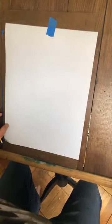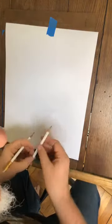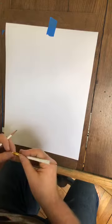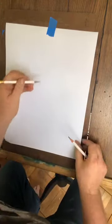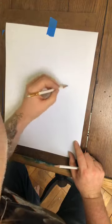A flump is a Dungeons and Dragons monster that our friend Wesley really, really wants us to do. So we're gonna draw a flump. Get your paper and let's draw. I don't even know what a flump is — can you read the description so we have an idea what we're drawing?